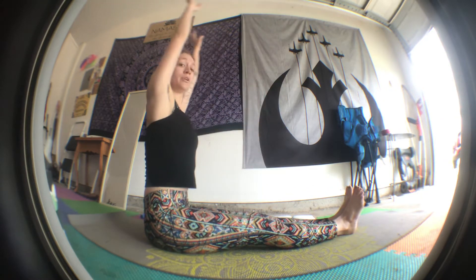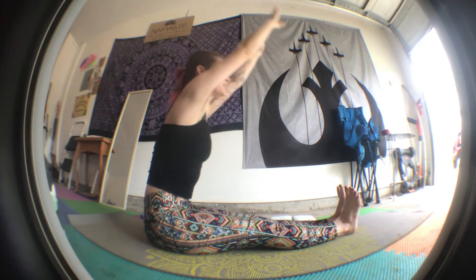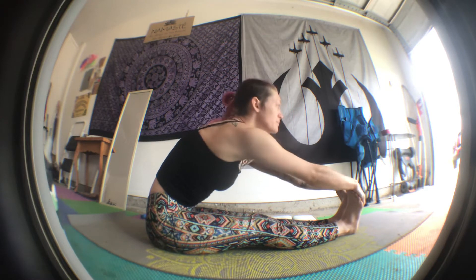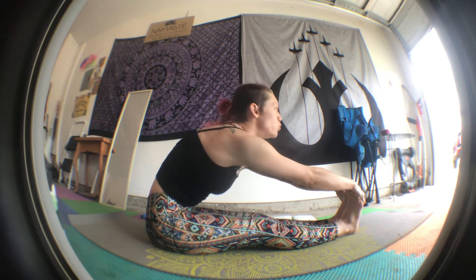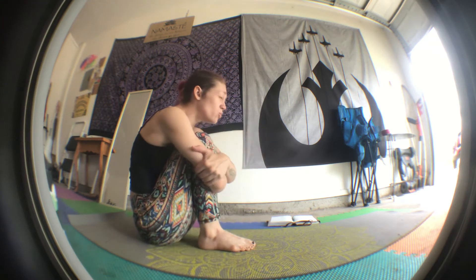I'm gonna stretch and breathe. I'm gonna reach up, reach up very high, reach for the ceiling. Hello ceiling. And reach again for your toes. I can reach farther this time. I'm gonna sit up very straight, as straight as my back will go. I'm gonna bend my knees, bring them in, and wrap my arms around my knees. And squeeze. And then let go. And then squeeze. And then let go.